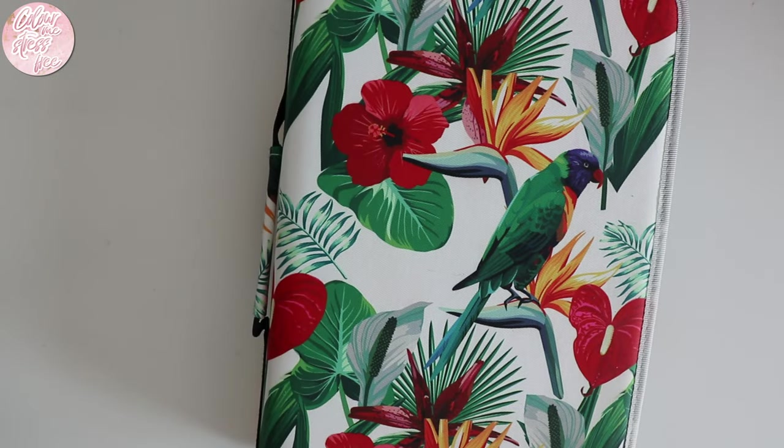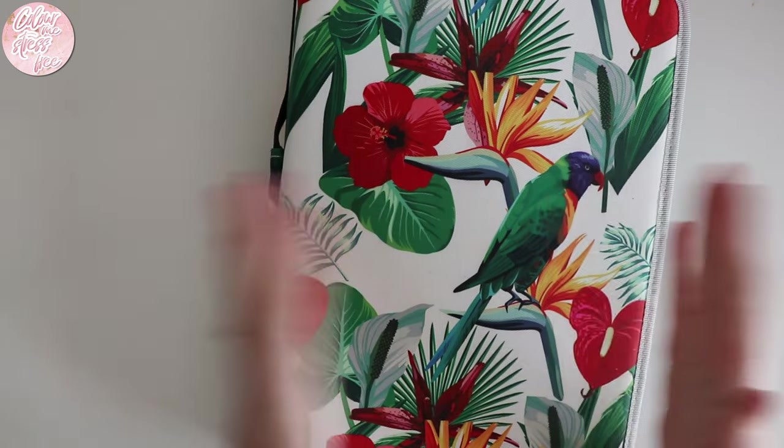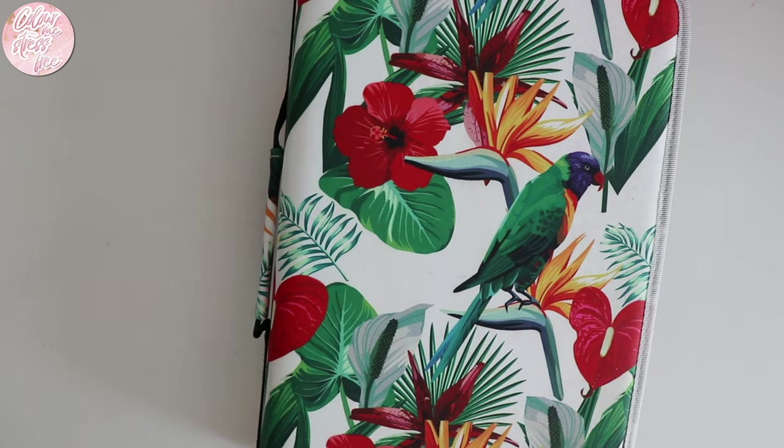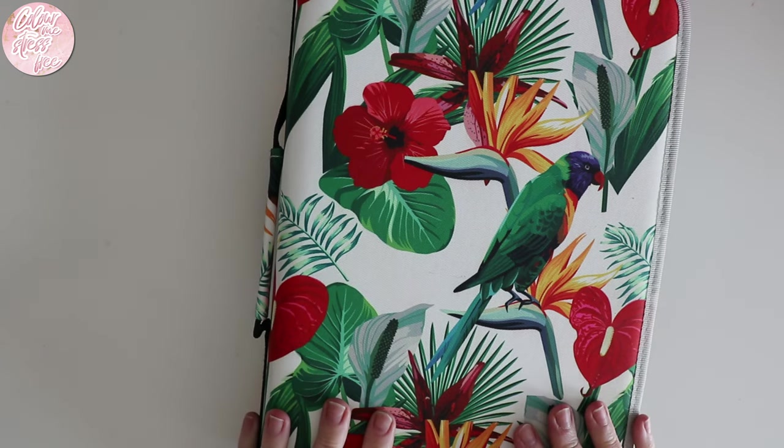Hi everyone and welcome back to my channel. My camera wasn't focusing, so it's focusing on this nice pencil case. I'm going to share today all of my coloured pencils. I've been on YouTube for over a year and a half and I don't think I've actually sat down and shared all of the pencils that I use — from watercolour pencils to normal colour pencils to ink pencils, pastel pencils. I've pulled them all out and I'm going to go through each of them and tell you what I like and what I don't like about each of the brands.